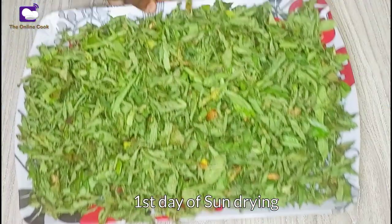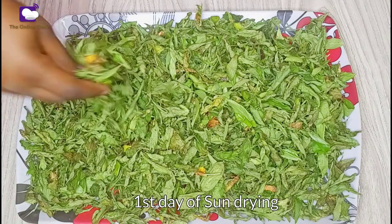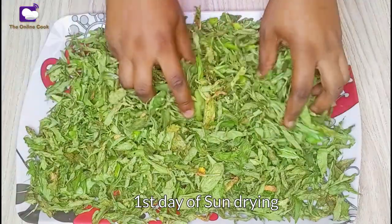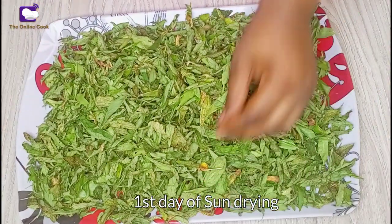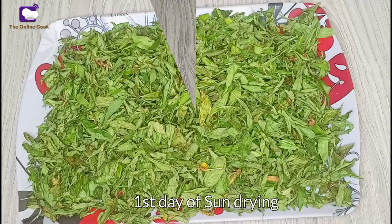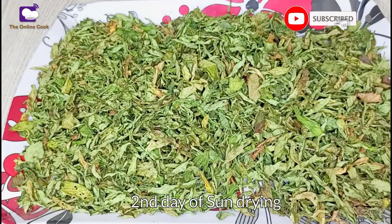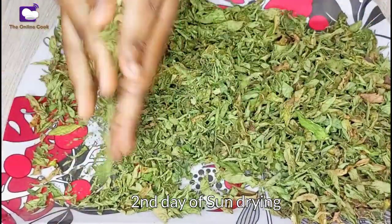I'll be spreading these trays in the sun. After the first day of sun drying, you can see that three trays of Iwido leaves have turned into one — it's because the leaves are shrinking. But it's not as dry as it needs to be, so I'll spread it in the sun again. On the second day of sun drying, this is our Iwido.